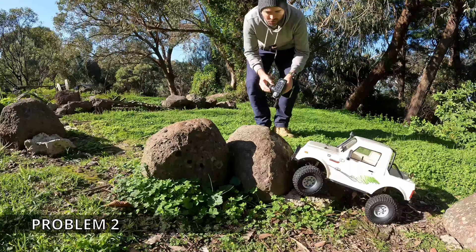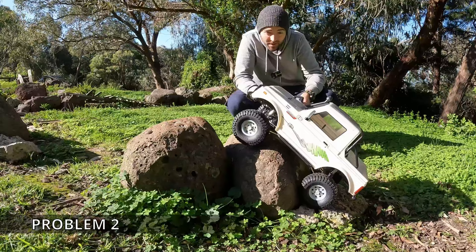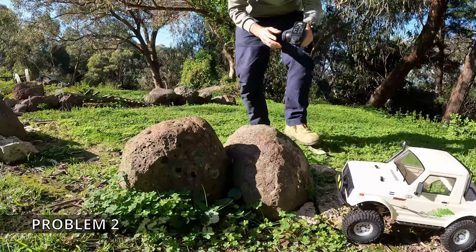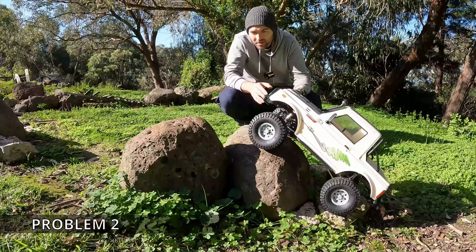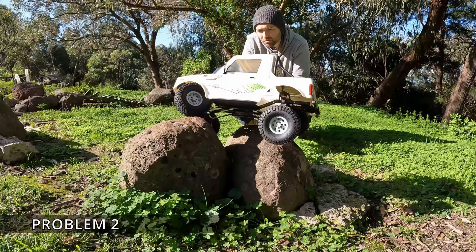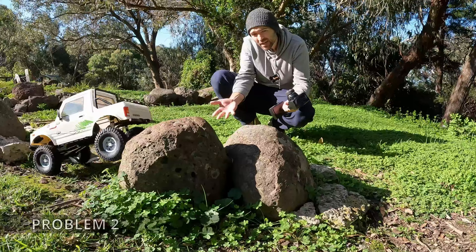Straight into problem two — this is where we see the weakness of shorter wheelbase; it's going to struggle with getting up. Although if those front wheels can hook over the rock, the front of the links gives us traction. The servo was under quite a bit of strain there, but it didn't have to work too hard to pull it across. I've heard some people saying the stock electronics with the Element Enduro range is underwhelming, but I think if you keep the vehicles reasonably stock, maybe aside from adding a little bit of weight, they're well up to the task for a rock crawler. There's no need to upgrade something that can do that, in my opinion.